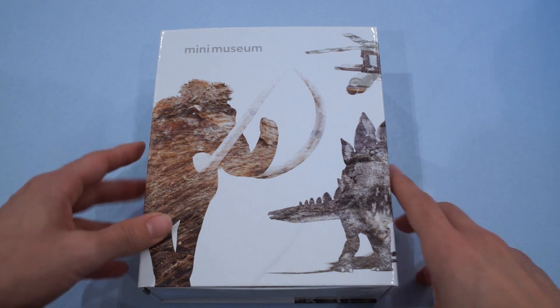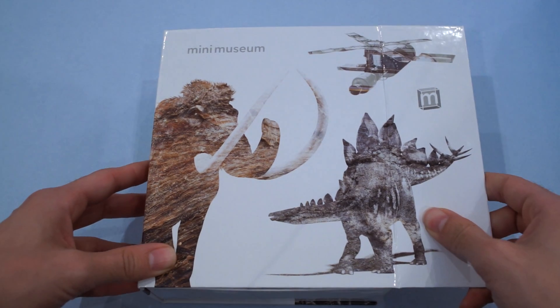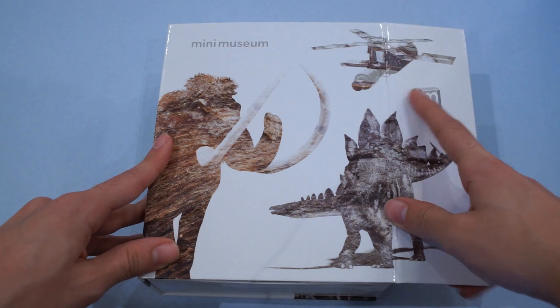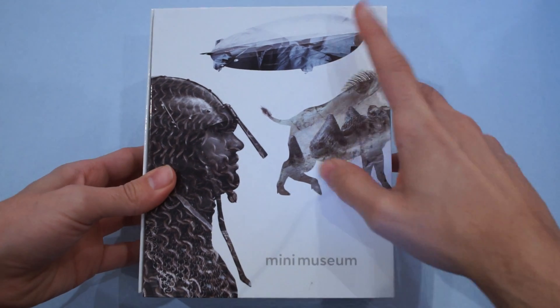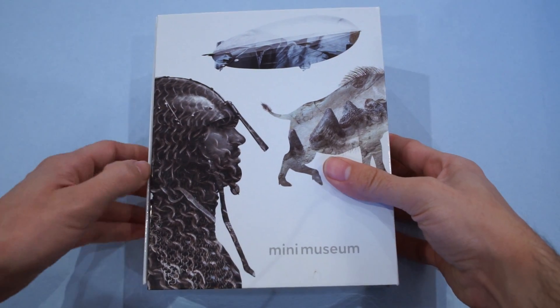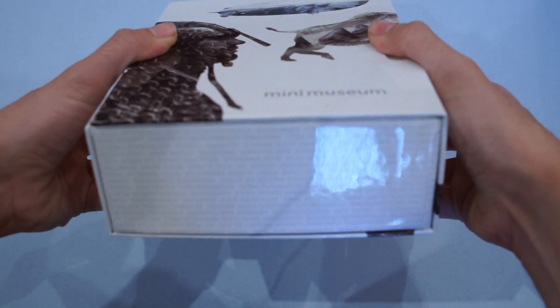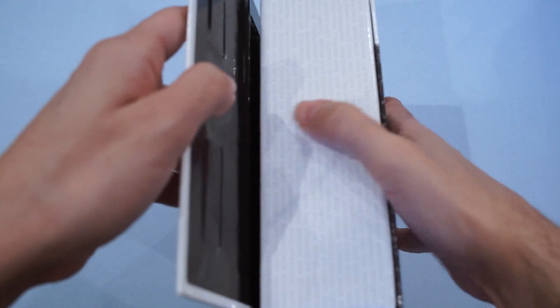All righty, guys. Here we have the gorgeous box. I love this — it's got a nice magnetic latch that holds it closed. Front and center we've got the Stegosaurus, the Wooly Mammoth, and Skylab. And on the side, looks like we've got the Hellpig here, the Hindenburg, and a Viking. Very, very cool. On the top and bottom we have a nice minimalist listing of everything inside, that's repeating.